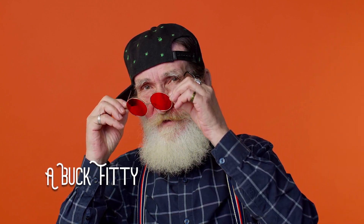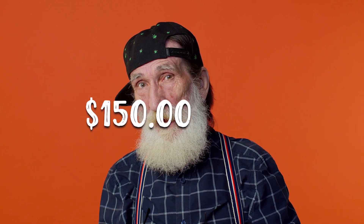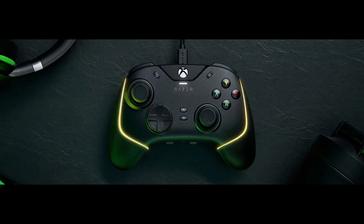I just dated myself, didn't I? I was trying to be cool, get in with the lingo with the young ones, and I throw out an 80s word. Who cares? A buck-fifty — is it worth a buck-fifty? That's the only thing you've got to remember.